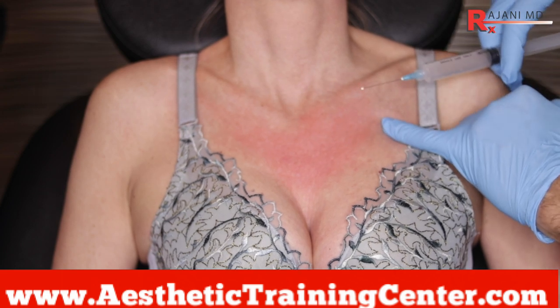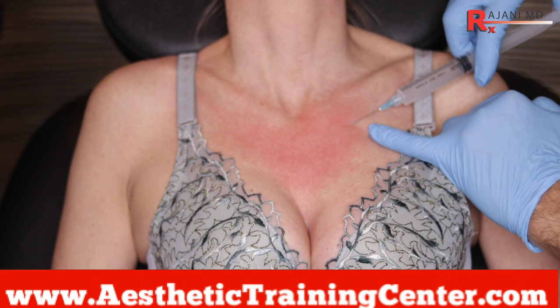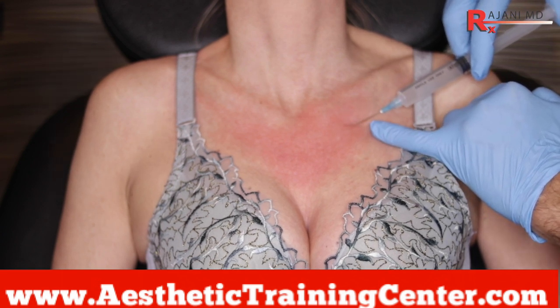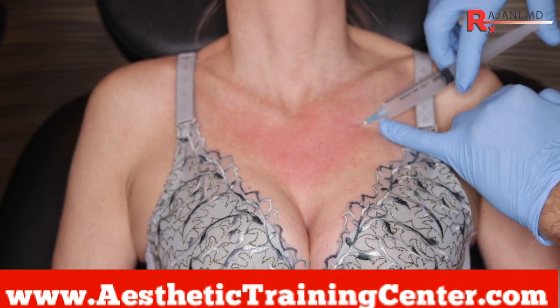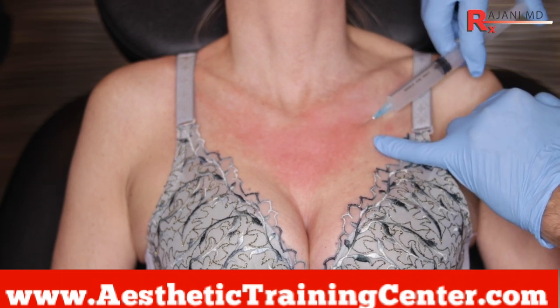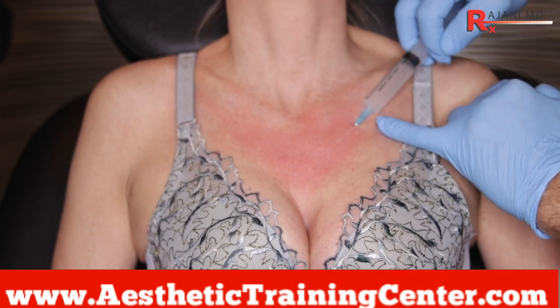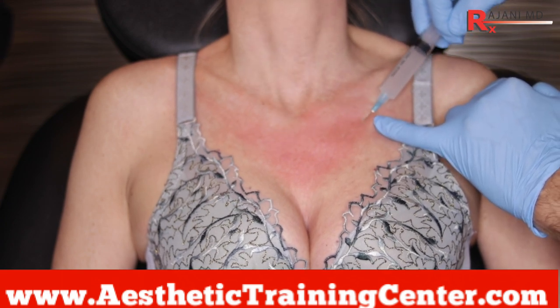Here I'm using a 25-gauge, 1.5-inch needle. A 22-gauge cannula would be great, especially if you're getting down closer to the breast area. If there's been a breast augmentation done, it's always safer, but the needle's pretty quick. And if there was prior Sculptra, the cannula can be tough to navigate sometimes, especially 22-gauge.